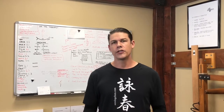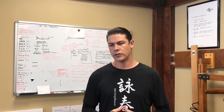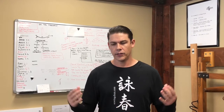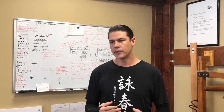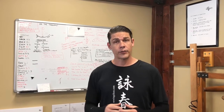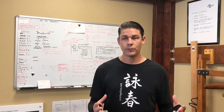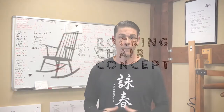I want to introduce you to the rocking chair concept. It's something that I've created to help my students understand the ability to stay balanced and keep their center of balance throughout when pressure is being applied to them or they're applying pressure to someone else, whether they happen to be taken back a little bit or whether they are the ones taking someone else backwards.